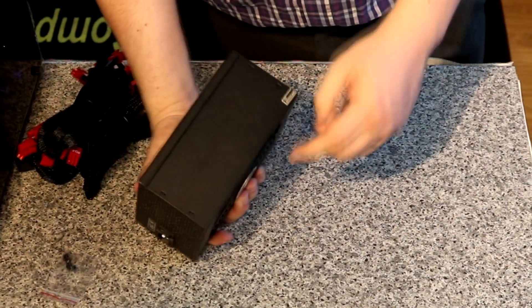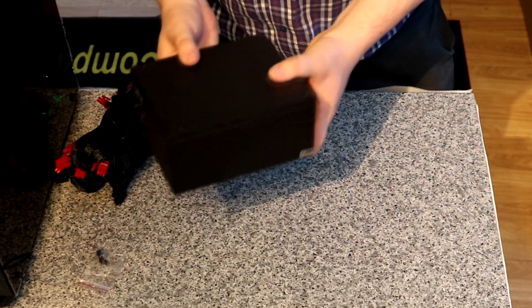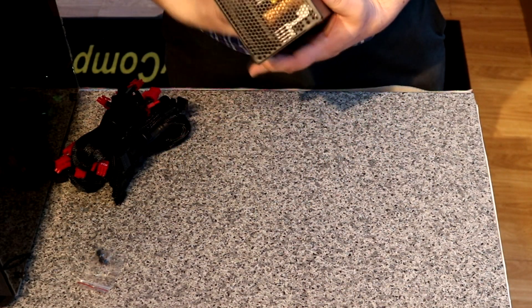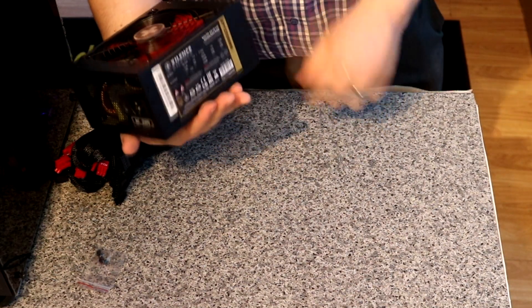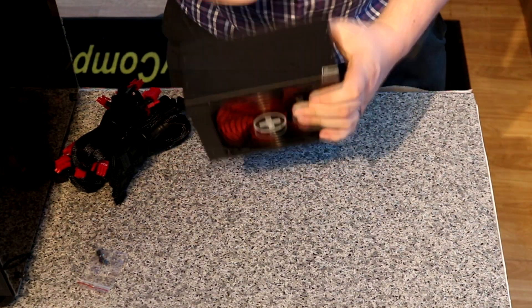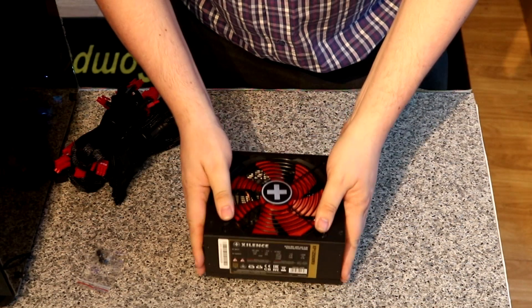One thing I find strange — on other Xilence power supplies they normally have the word Xilence imprinted into the casing, so when it's inside a case with a side window and no shroud, you can see the manufacturer's name. Unfortunately, on this model that won't happen. If the power supply sits with the sticker facing up you'll see it, but on most cases these days it sits on the bottom facing down for air extraction. So you aren't going to see anything other than the warranty void sticker. But otherwise, it's very nice, very heavy, chunky, and seems very well made.